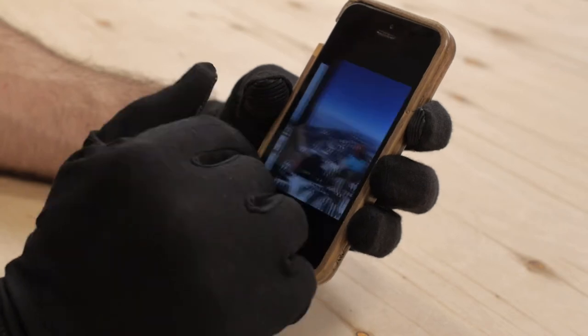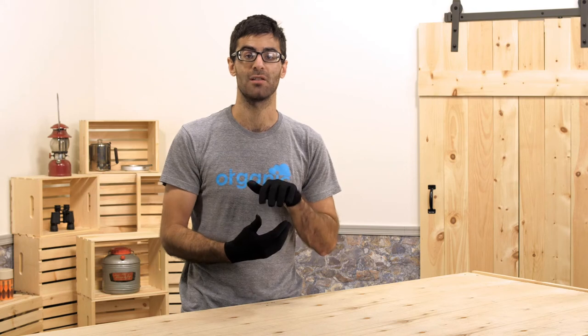Lightweight and easy to layer, these are great for cooler weather runs or simple layering. They are the Smartwool Merino 150 gloves.